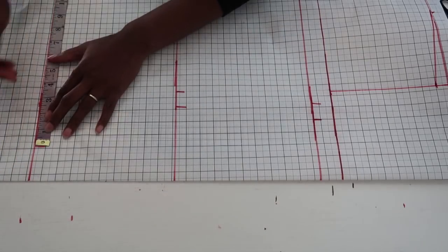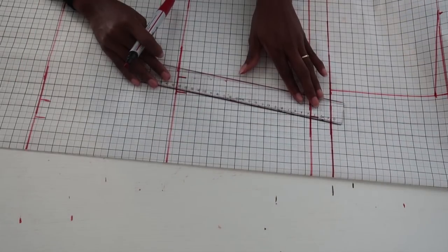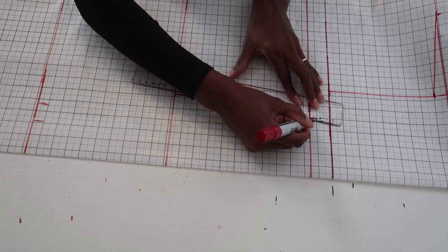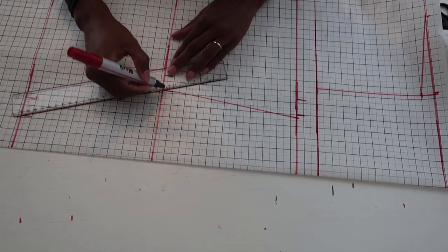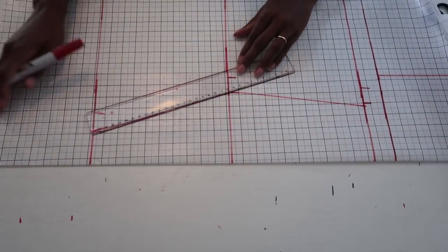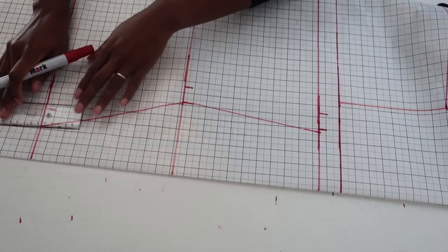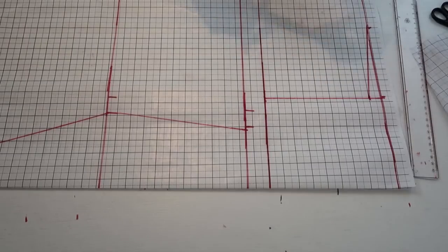Now go ahead and connect all those side points together — from the bust down to the waist, and from the waist down to the hip. Then determine how long you want the bodice to be; I'm going to go straight across the bottom.